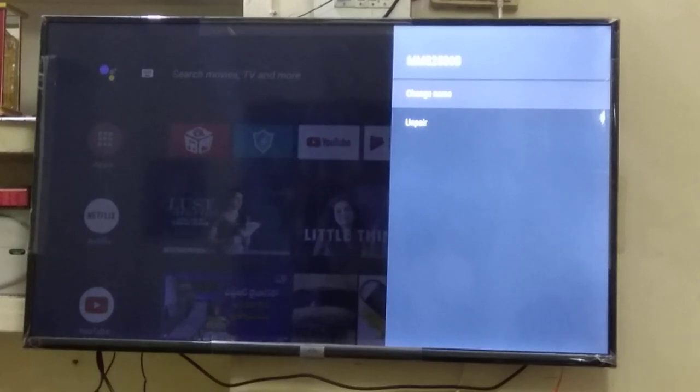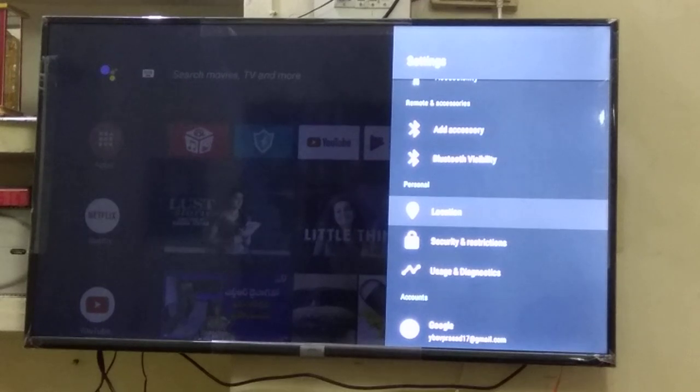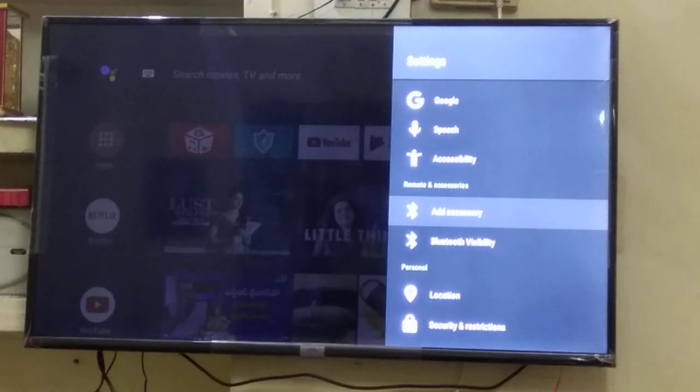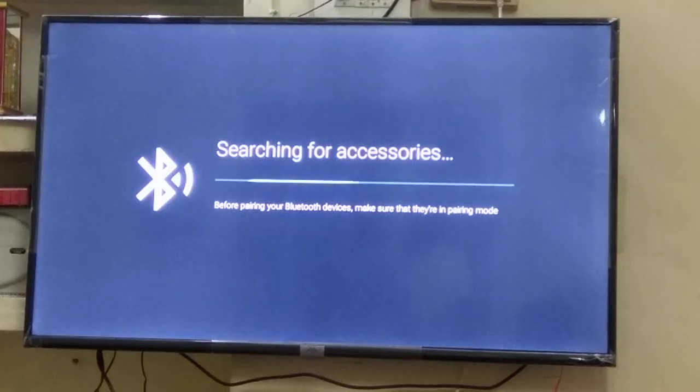Now we'll unpair the device already connected, which is my Bluetooth home theater. I'm just unpairing it now. You can see that earlier it was shown here but it is no longer showing. Now to connect it again, go to Add Accessory for any new device you want to connect, and it will show up there.